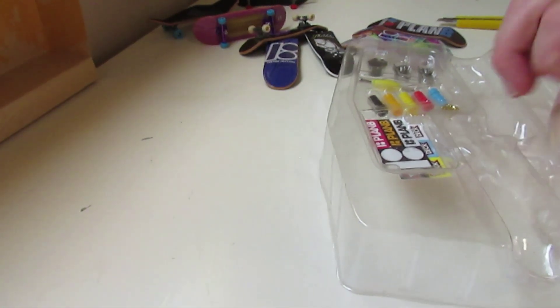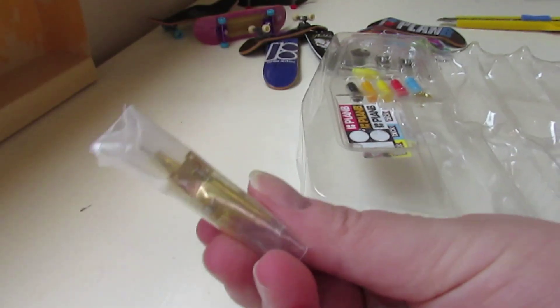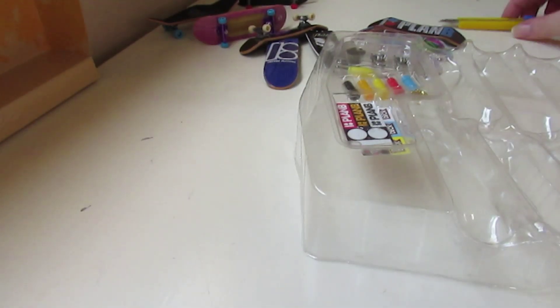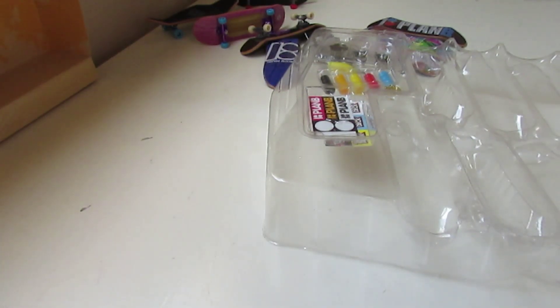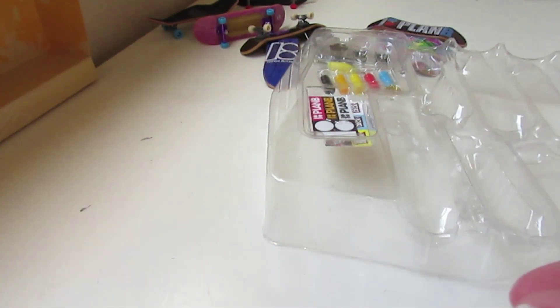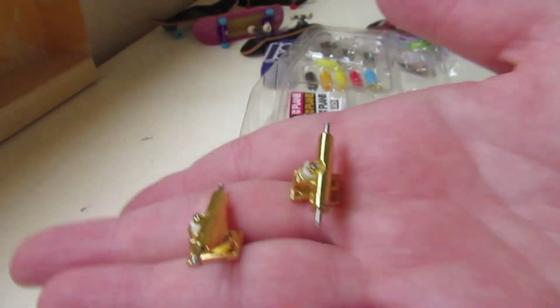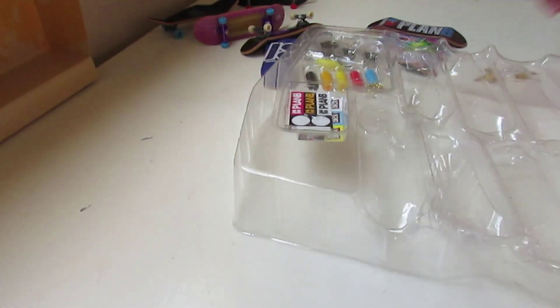This one came with lucky gold trucks, which is pretty nice. It came in this little bag. Let me show you guys — carefully open it. It comes with these cool trucks. Sorry guys, my thumb's in the way. There we go. Really nice — I like that. I don't know which one I should set up.